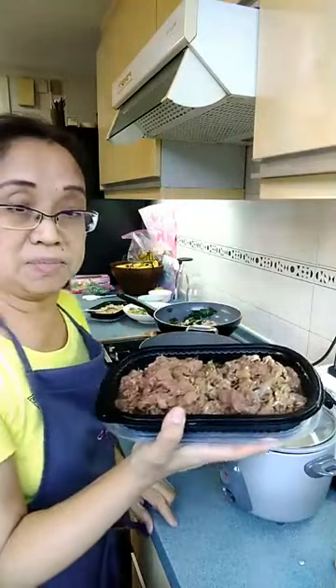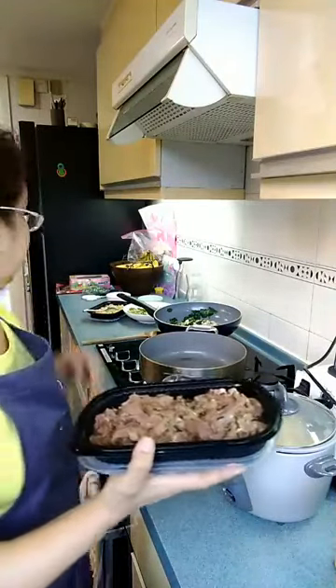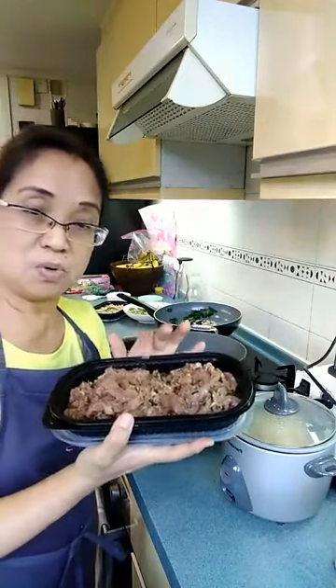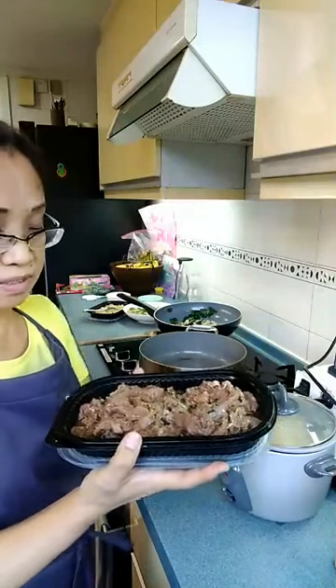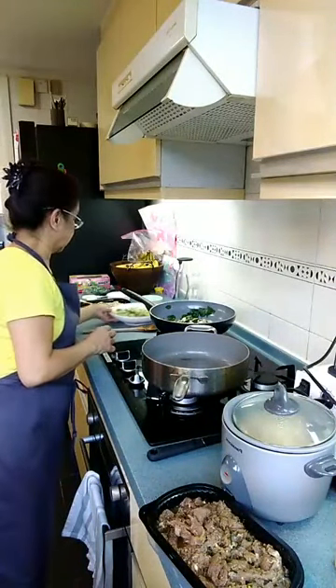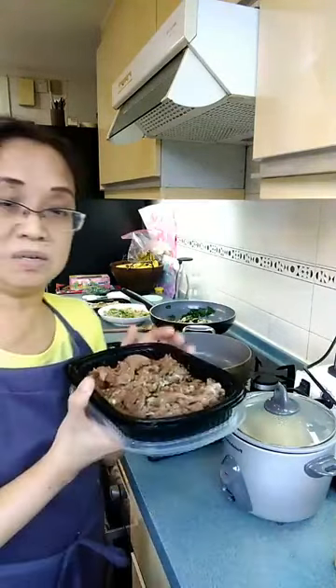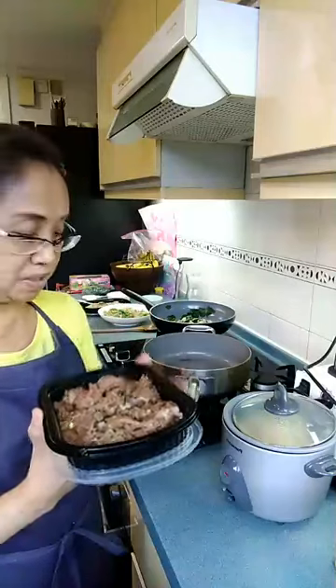For the next recipe, this is the loin meat. You can use pork belly with a little fat — the taste would be much better. I marinated this pork with coriander, lime juice, lime leaf, lemongrass, brown sugar, garlic, pepper, and a combination of vinegar and lime juice. Marinate for at least three hours, or ideally 24 hours for much better flavor.